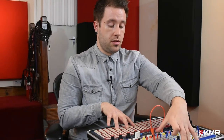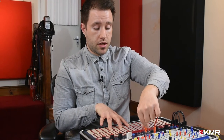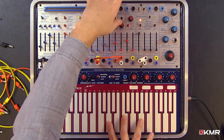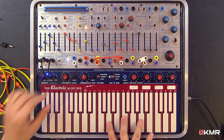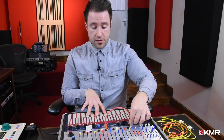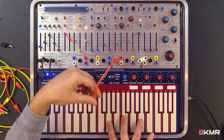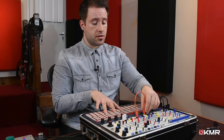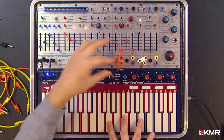Let's plumb that random voltage into the pitch CV attenuator for the complex oscillator. As I select different random voltage sources, the results change because they all come out at different rates and ranges, so you can get varied results depending on which one you route into the oscillator.